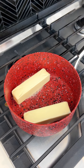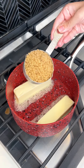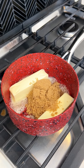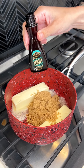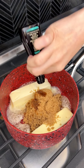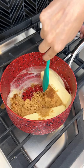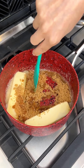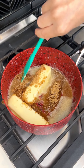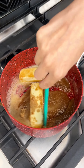We're starting off with two sticks of butter, a half a cup of brown sugar, and then a splash of vanilla extract. We are just going to let that melt and become a super delicious and flavorful little mixture that's going to go so beautifully with those peaches.